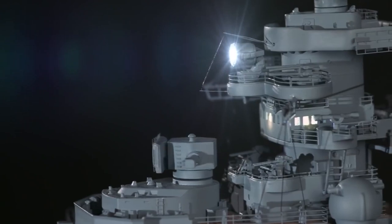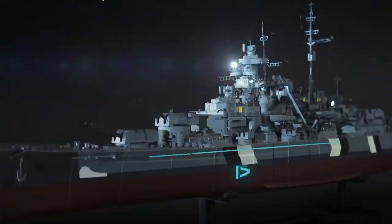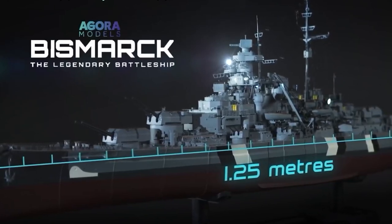We're going to be doing Pack 12 of the Agora Models release of Bismarck, the legendary battleship. Make yourself comfortable for this one — I have put chapter points in there. This video goes on for a long time, especially chapter 133 where we're testing the electrics. I've bundled all of these together and I've also got a little showcase at the end showing every single thing working on the Bismarck.